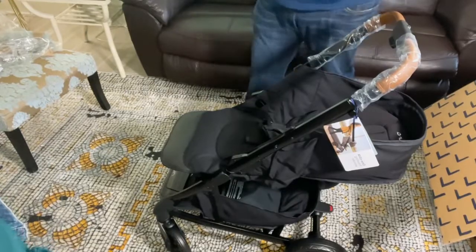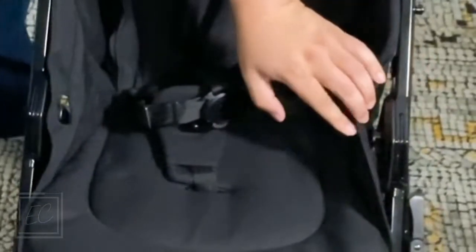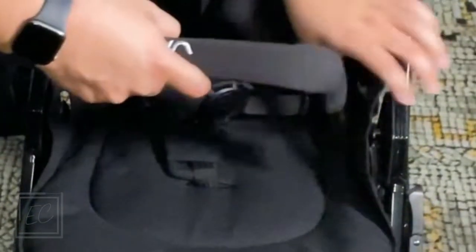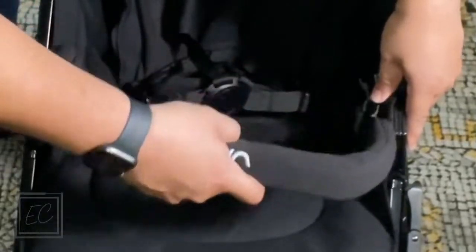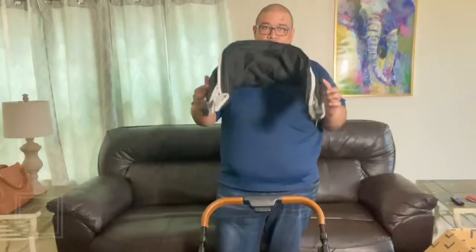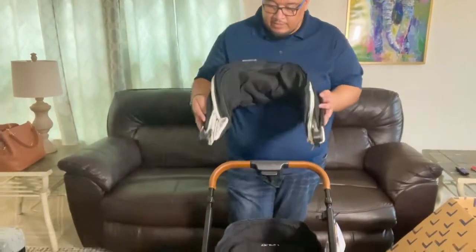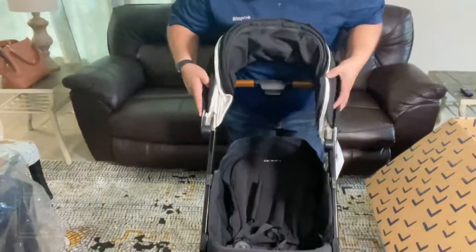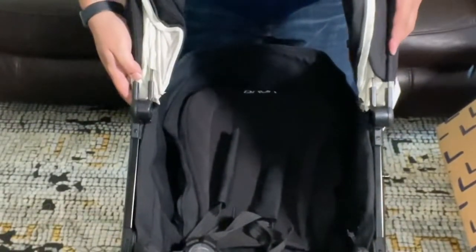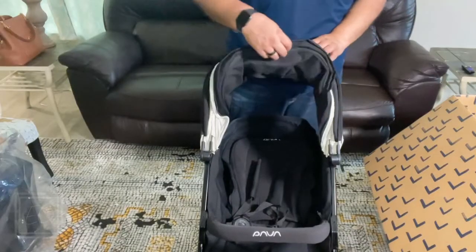There is a safety bar that goes in — there are two slits, just push it in. This is the canopy for the stroller, and this guy slides into these tabs here. That's super easy.